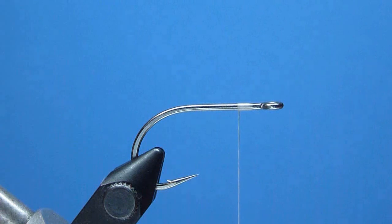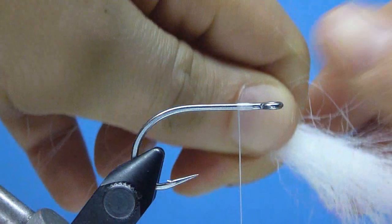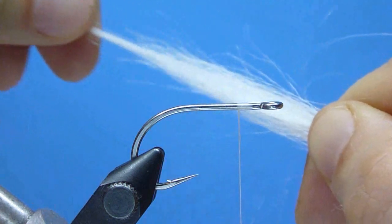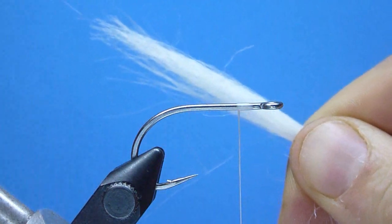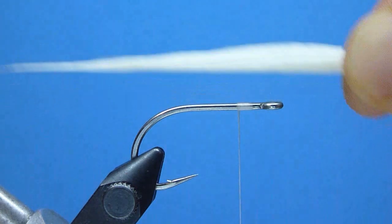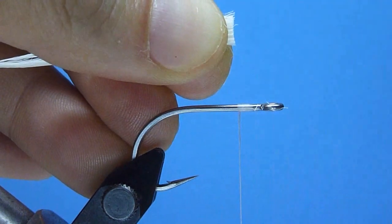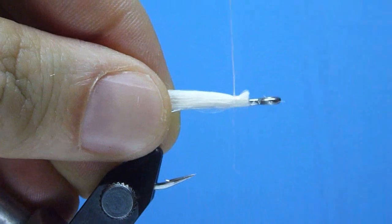Next, to create our underwing, we'll grab a nice high-quality patch of select white craft fur and snip from it a nice long sparse pencil-width bunch. We'll take a moment to rid the bunch's base of its short fuzzy waste, and perform a quick coarse hand-stacking to help even up the tips. With the craft fur neatly prepared, we'll measure our wing so that it equals about two to two-and-a-half times the length of the hook shank. Once satisfied, we'll transfer the bunch to our offhand, trim away the excess forward ends just forward of our pinch, and then mount the wing firmly on the hook shank's top, forward towards but not crowding our hook eye, using a few well-placed, carefully controlled tight-drawn thread wraps.